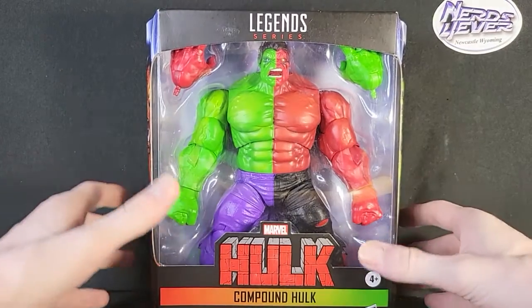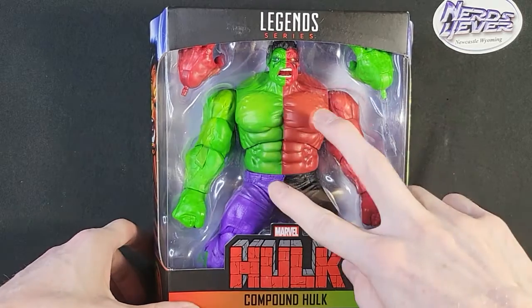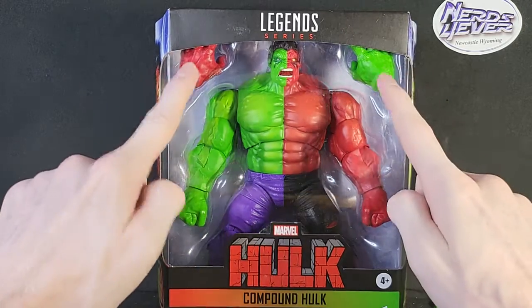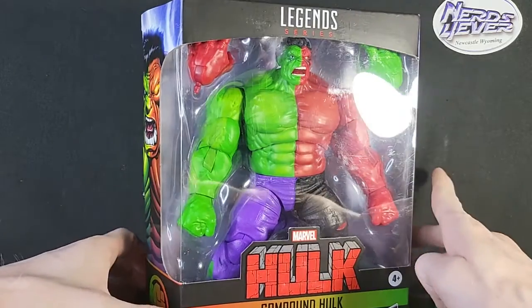Today's Hulk figure is the Compound Hulk, as you can see. It is the mixture of both Red Hulk and Green Hulk, aka Thunderbolt Ross and Bruce Banner. It does come with two extra hands, which is really cool — I think that's really awesome. I enjoy when they add extra hands for the figures.